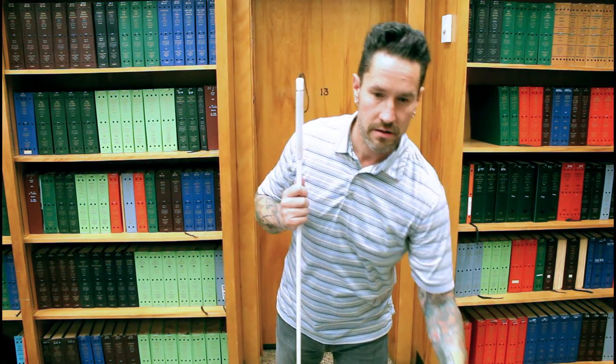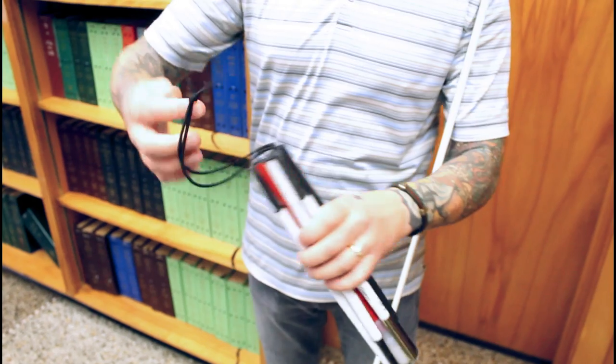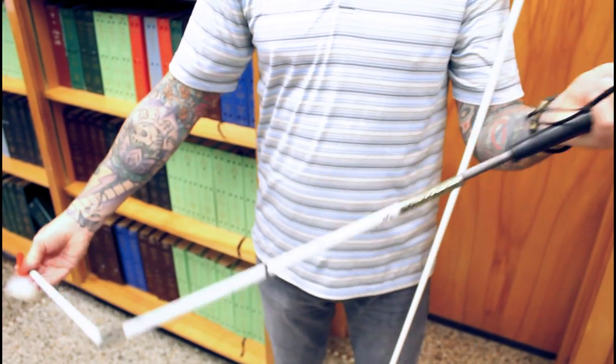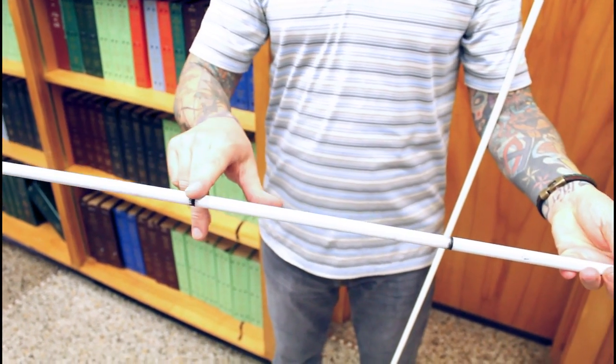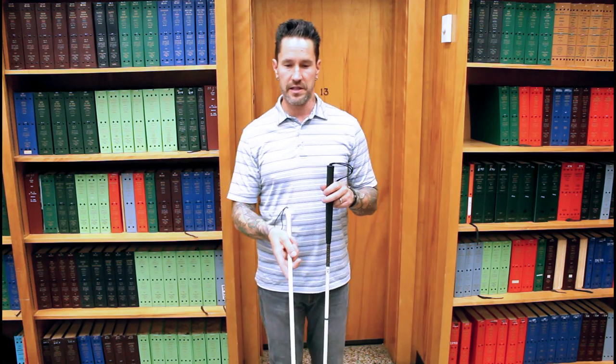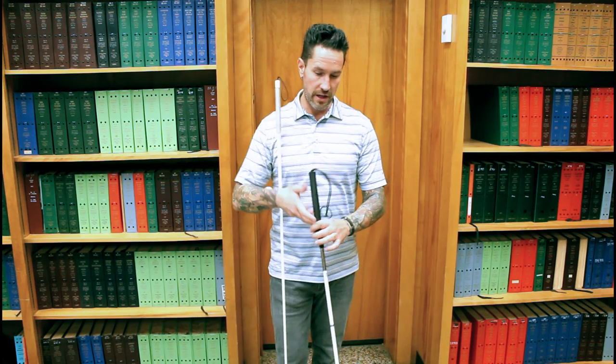The other types of canes are folding canes. These are very typical canes that they would give a child in the school system. Notice it's a little shorter — it comes up to your sternum. The difference here is the length, and the length with the long white cane is going to equal safety. Because you have your cane extended out in front of you, this gives you that reach. With this shorter one out in front of you, you're cutting yourself short a good step, so it's not as safe.